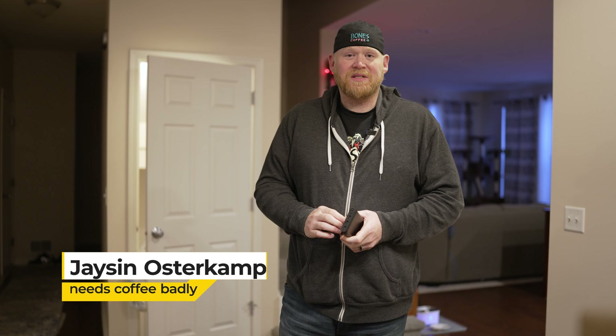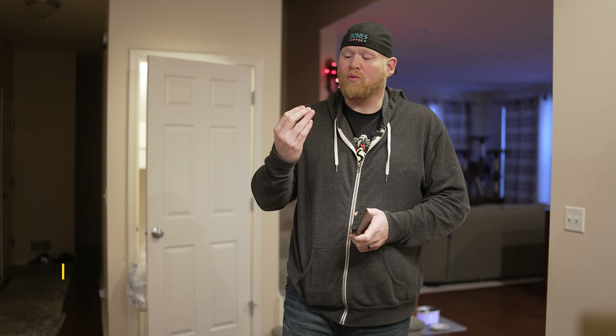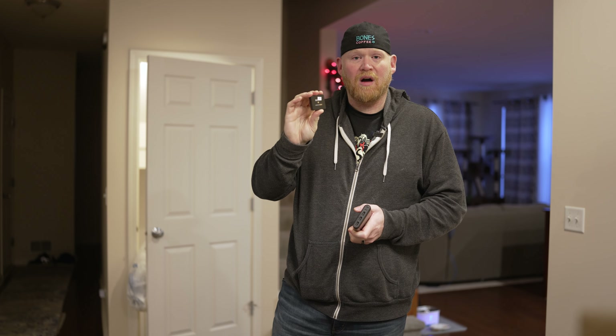What's up everybody? My name is Jason from EOS 7 Media and 4LoveFilms, and today we're going to be doing a very quick test on the Rode Wireless GO 2 system. If you've already seen some of my videos in the past, you know that I'm a big proponent of this system.